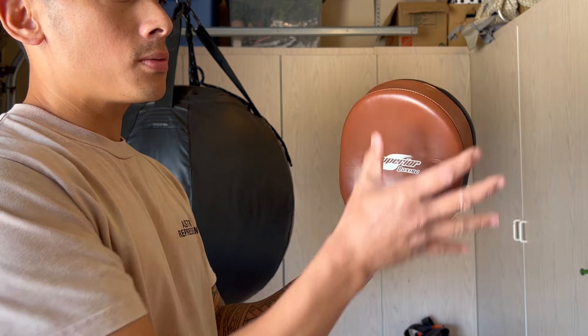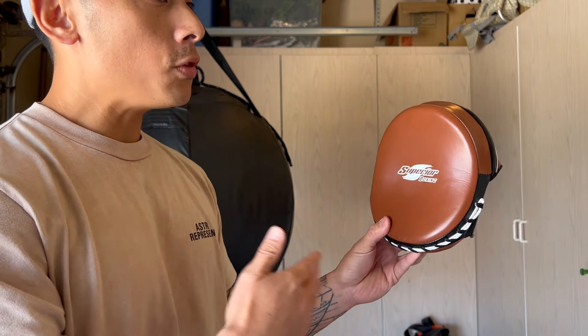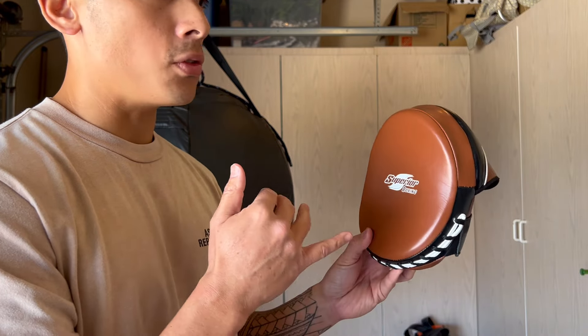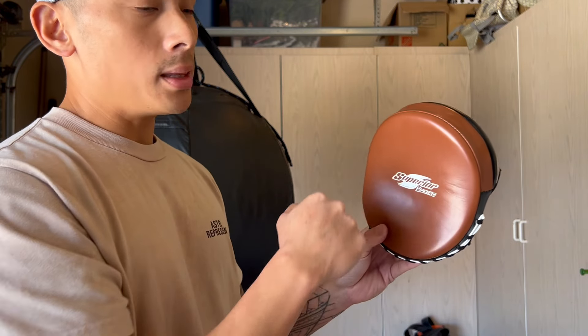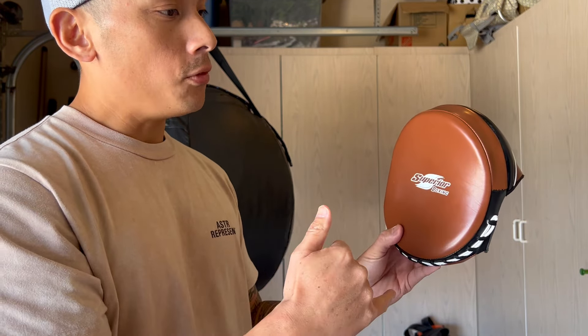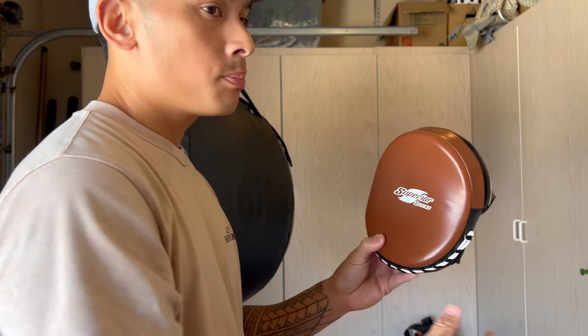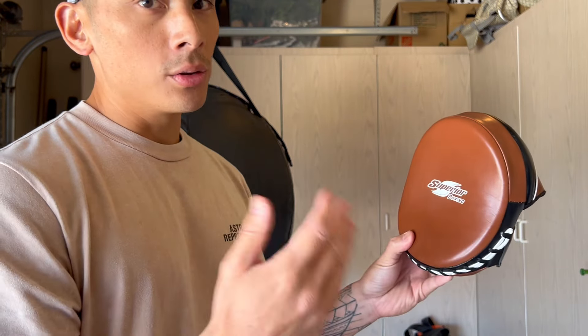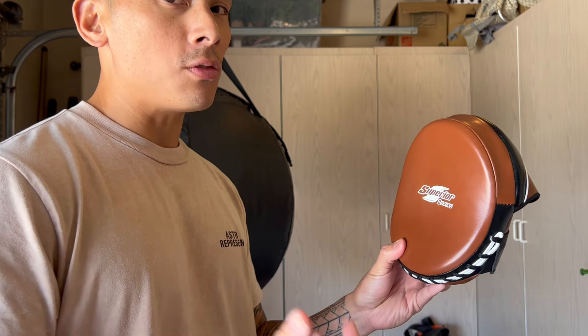The smaller size forces you to be more precise with your punches, especially when going faster with combinations. If you throw a one-two hook combination and your right hand is a little off, you'll know it — you won't get that same cracking sound if you're not landing right in the middle. A glancing blow or not turning your shoulder into the shot gives you a thud instead of a pop.